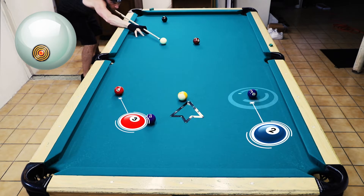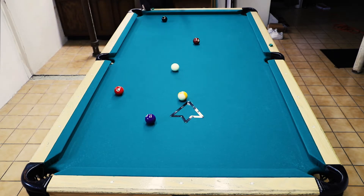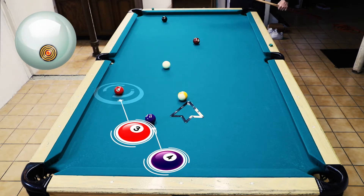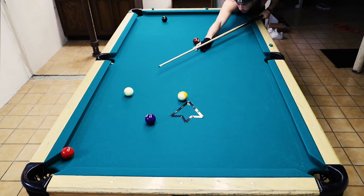Shots like these, sometimes I have a tendency to draw too much and overcook it, and then the cue's in the side. I've found myself in that position many times, but I played that one nicely.